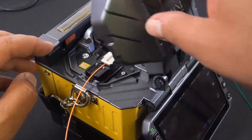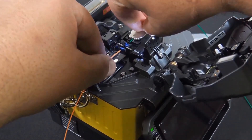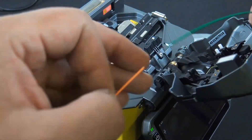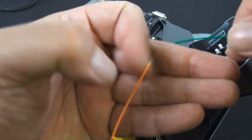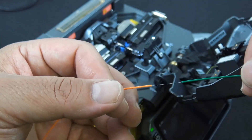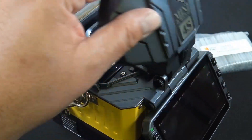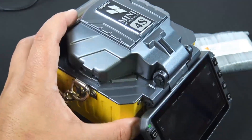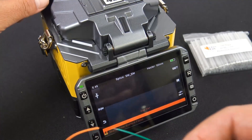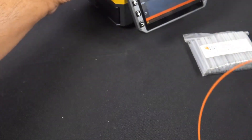Let's go ahead and remove it, open it up, and take out our strand that was just fusion spliced. Don't want to touch anything — keep everything nice and clean. Let me see if I can get a better look. I do want to mention this is a fusion splicer with a three-year warranty. You want to buy from an authorized FiberFox distributor so that warranty will be valid.